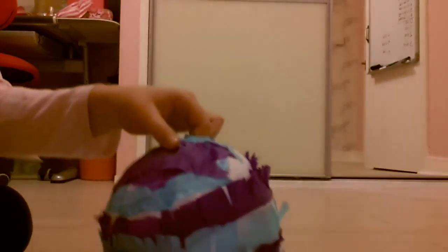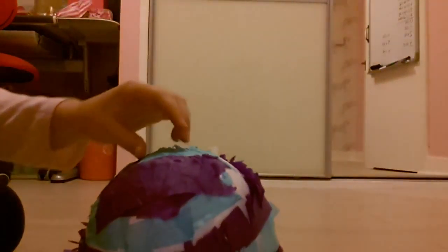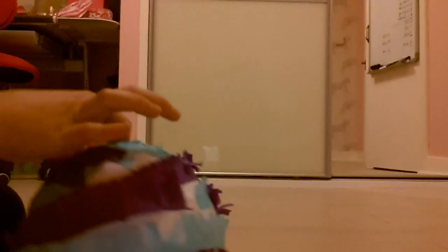Hi guys, today I'm doing a very different video and all it is is showing my piñata that I made for tomorrow, because my friend is coming to my house and it has a lot of candy in it.